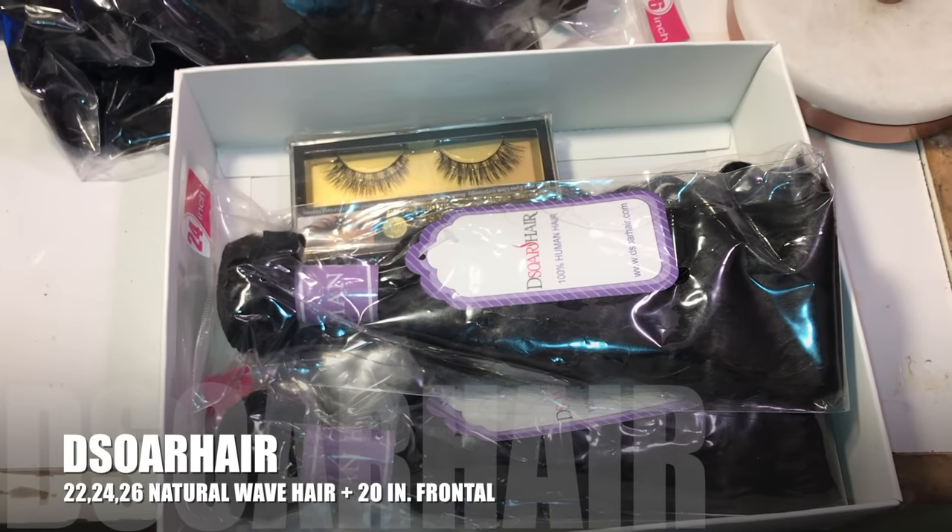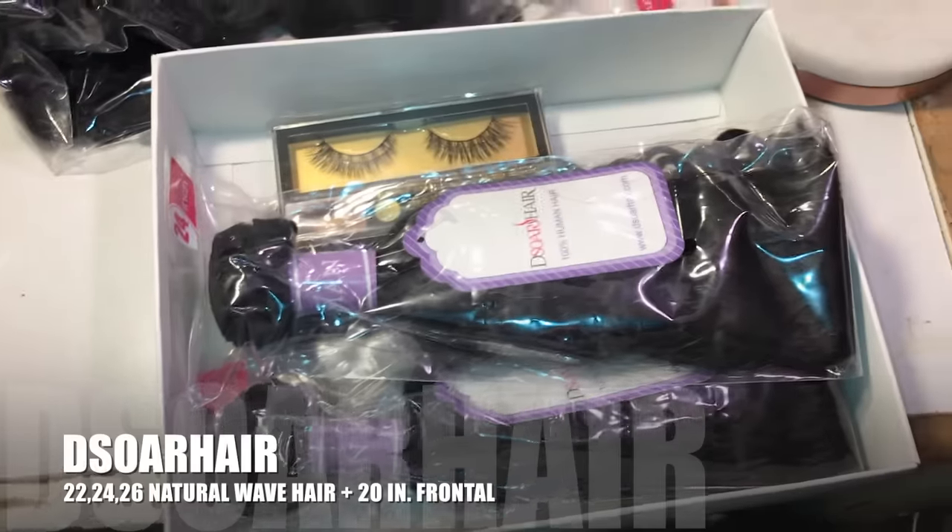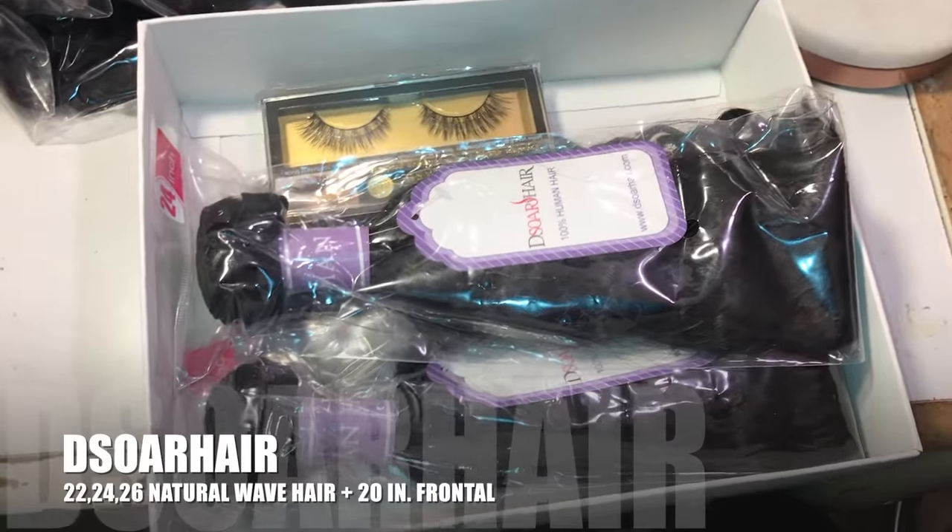So I'm going to go ahead and set my camera up on my tripod and then go ahead and show you guys the bundles and what they look like.